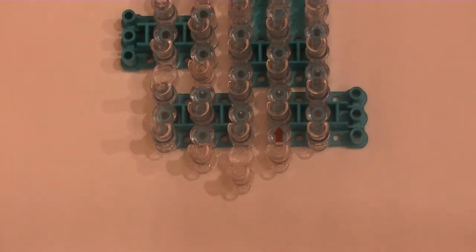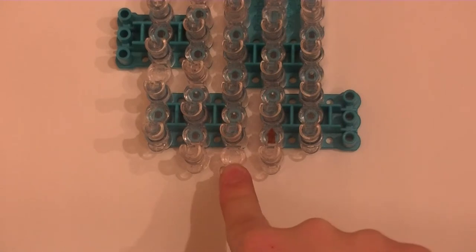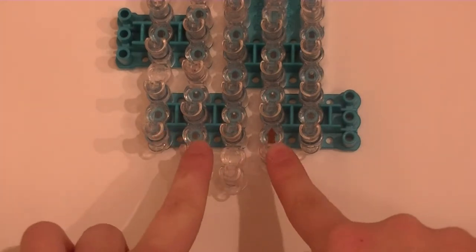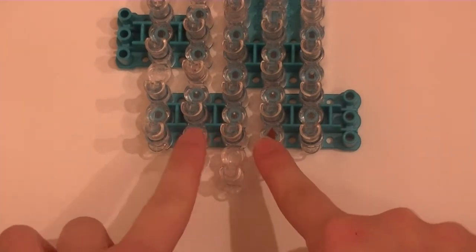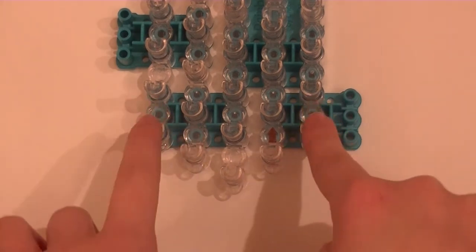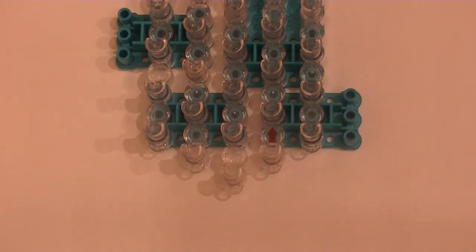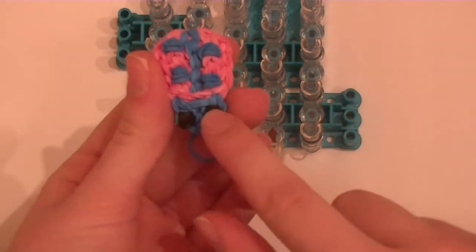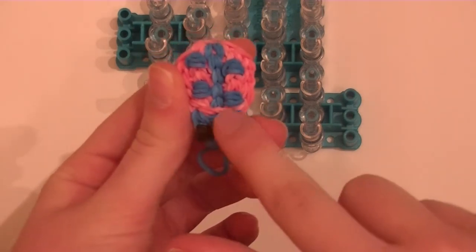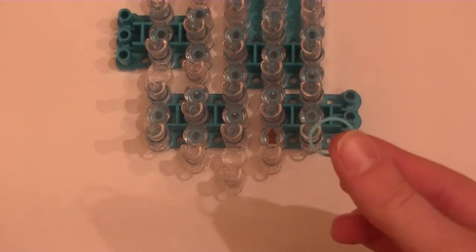Start with your loom in this configuration: one peg in the middle, then two pegs on each side moved up one, then two pegs on each side moved up one again. It should look like that. We are going to start by placing the bands for the head — the face first, then move on to the body. Take whatever color you are using for your face; I am using turquoise.